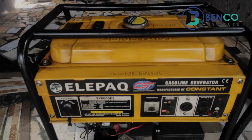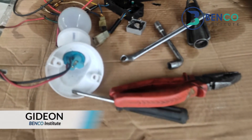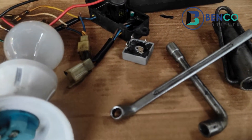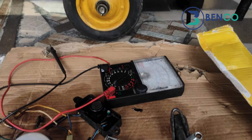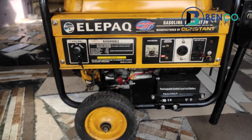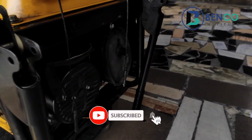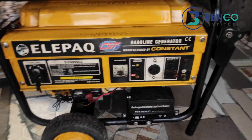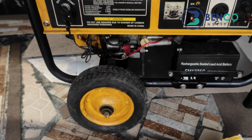A few months ago we uploaded a video where we converted the generator from using an AVR to using a capacitor and a bridge rectifier. Someone who watched that video asked if we could use just the bridge rectifier instead of the capacitor and bridge rectifier together. I said yes, and they asked us to help out with a video. For that reason we'll be shooting this video, teaching you how to use just a bridge rectifier.